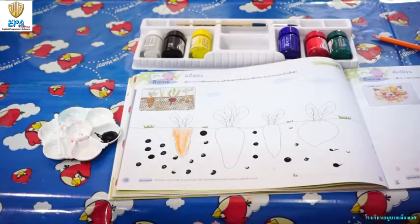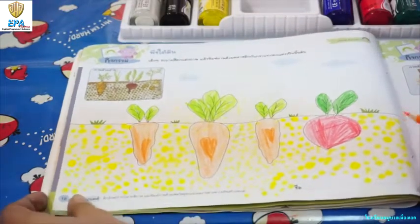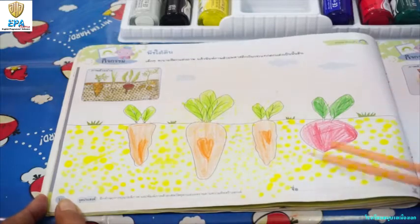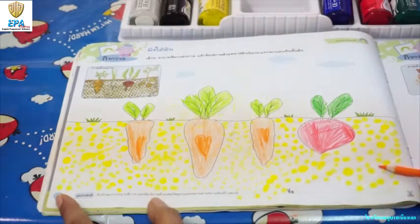If you are done, you can turn to page 19. This is now our finished artwork. As you can see, we have here the colored vegetables and the colored soil. I hope you enjoyed your activity, kids.